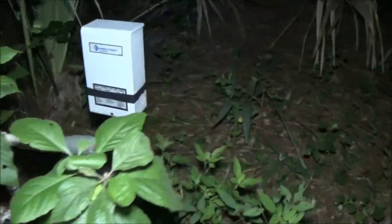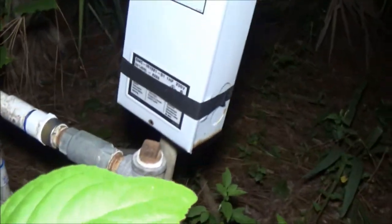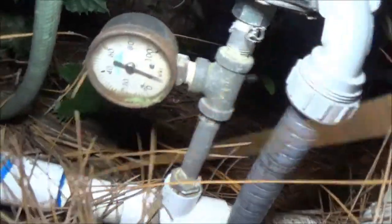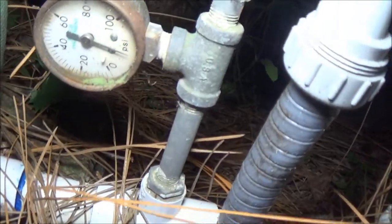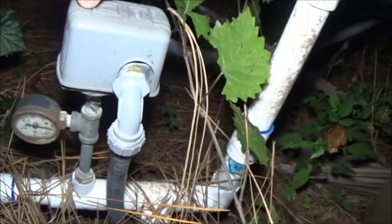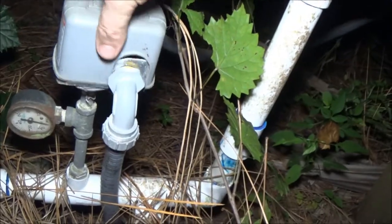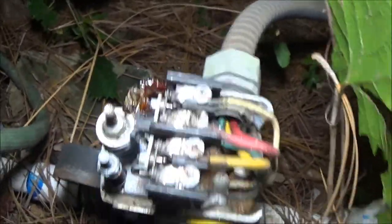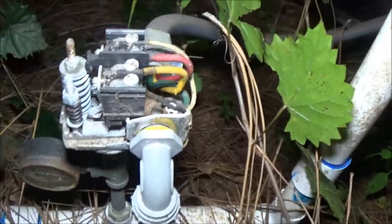We have no water pressure in the house. I know a couple of times there was a problem with these points. Can you see that? No water pressure. One time a lizard got up in there somehow. There's a bug in there — they call them palmetto bugs. That could have something to do with it.